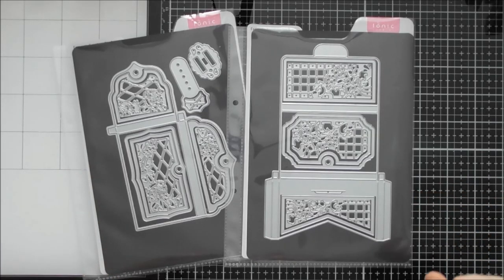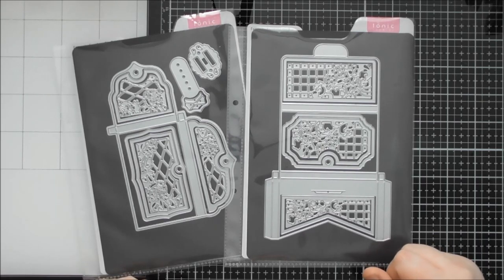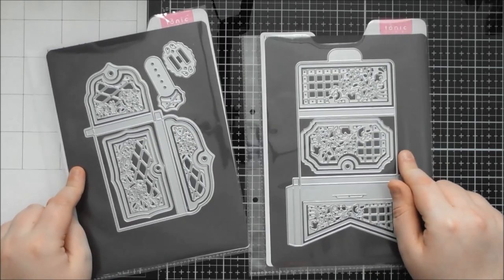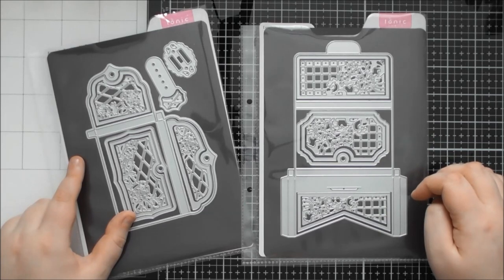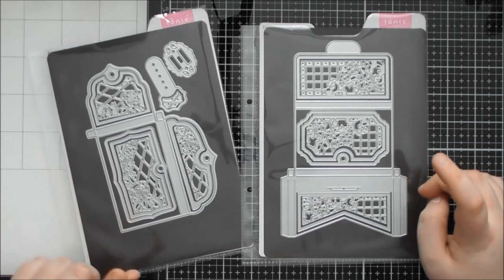Hello, welcome to another up close video. Today's one is looking at Tonic Showcase number seven, which is called the Exquisite Envelopes. There are actually two die sets within this month's showcase, similar to — I think it was the second, possibly the third showcase; I can't 100% remember.